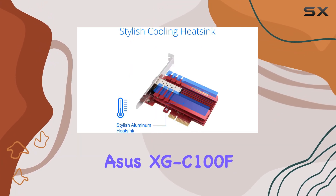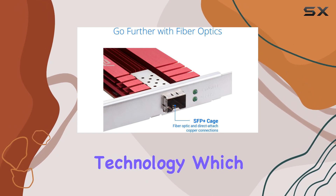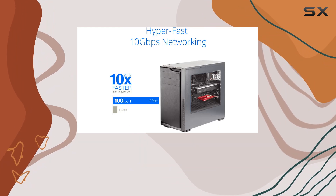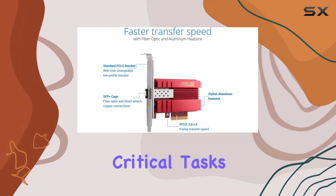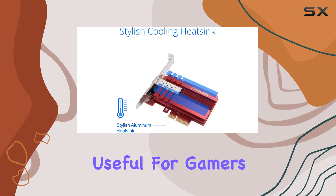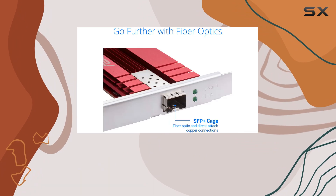The ASUS XGC100F also comes with built-in Quality of Service (QoS) technology, which automatically prioritizes bandwidth to important streams and gaming, ensuring that your most critical tasks get the speed they need. This feature is especially useful for gamers and streamers who require a consistent and reliable internet connection.